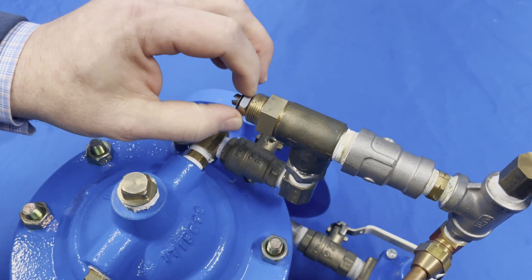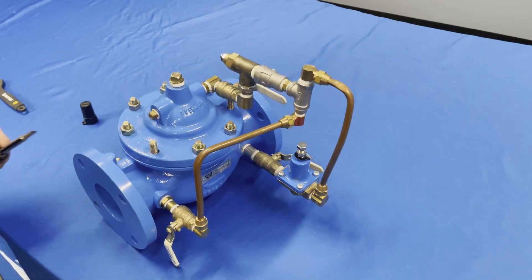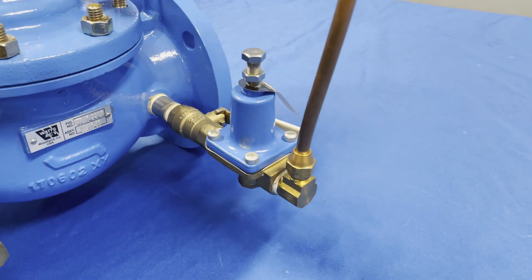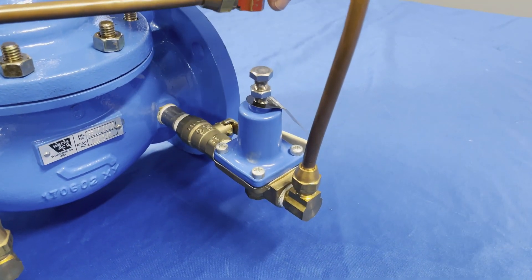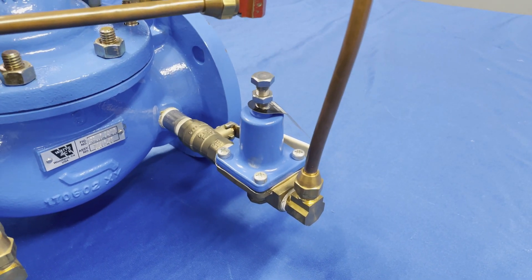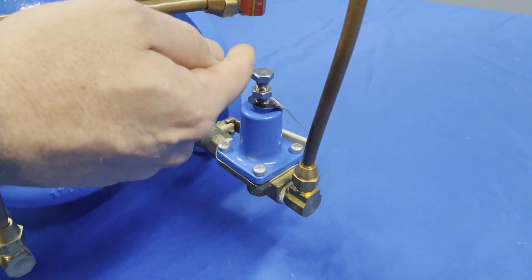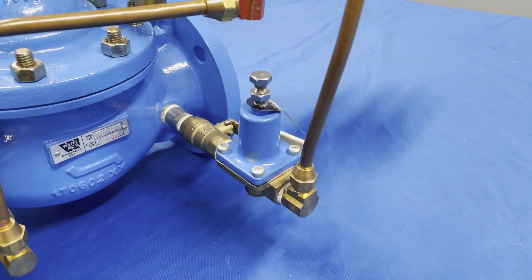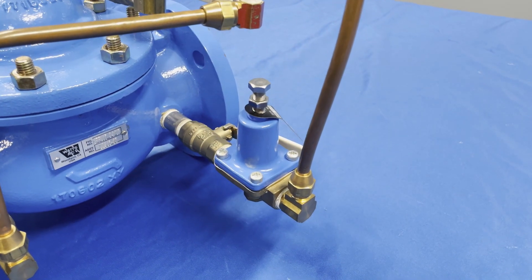Then we're going to come back in and tighten up that lock nut. Next, we're going to come over to our pilot valve. The pilot valve is what controls how much pressure is going into the building. I want to loosen up my packing nut and back this all the way out, ensuring that I'm allowing the lowest amount of pressure into the building during startup. These are normally preset up to 55, but I like to back them all the way out — with it all the way out, roughly around 20 PSI will be entering the building.